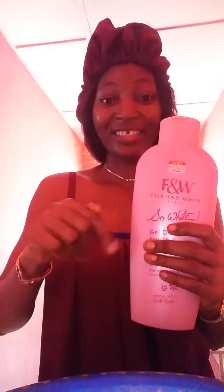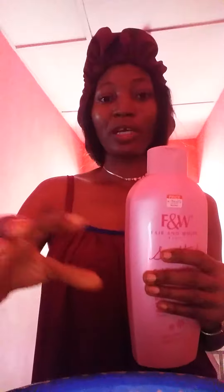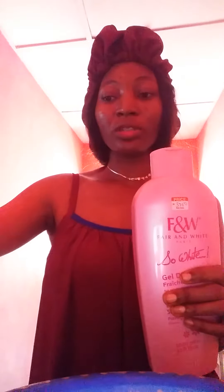How I use mine might be different from how you use yours. At night, I put the amount I'm going to use into water, then put my sponge into it and add a little clean water to reduce the strength before using it. If I use it that way it will soften my skin, but if I use it directly it will burn my skin. Please, if you have sensitive skin, don't use it directly.